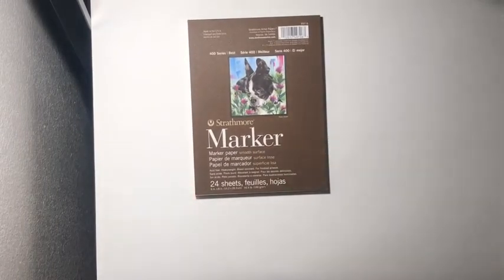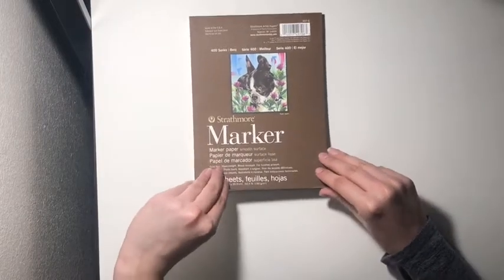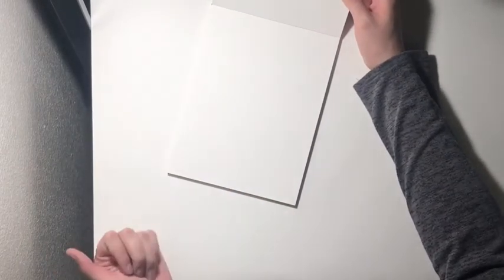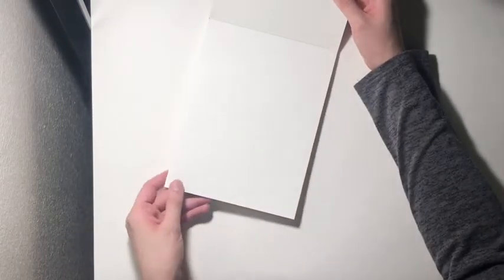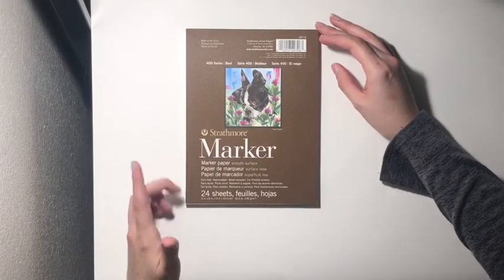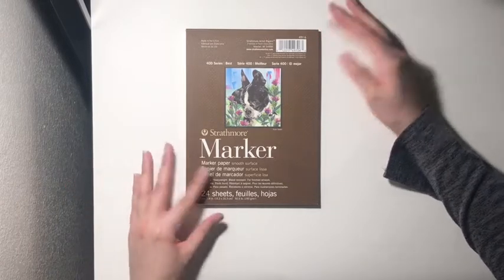The next one that I got not too long ago is this Strathmore marker paper, smooth surface, 24 sheets. I love how smooth it is. I do a lot of illustrations that I color with marker, so I thought this would be something good to try. It's pretty smooth, it's pretty thick, and since it is marker paper it doesn't bleed through. I really do like this one, I recommend it. The only reason I bought it is because I was able to get it 50% off at Michael's, so I took advantage of that sale.